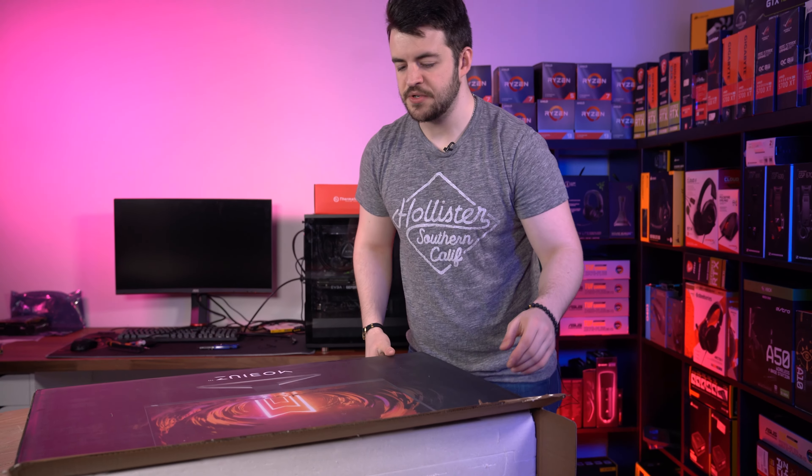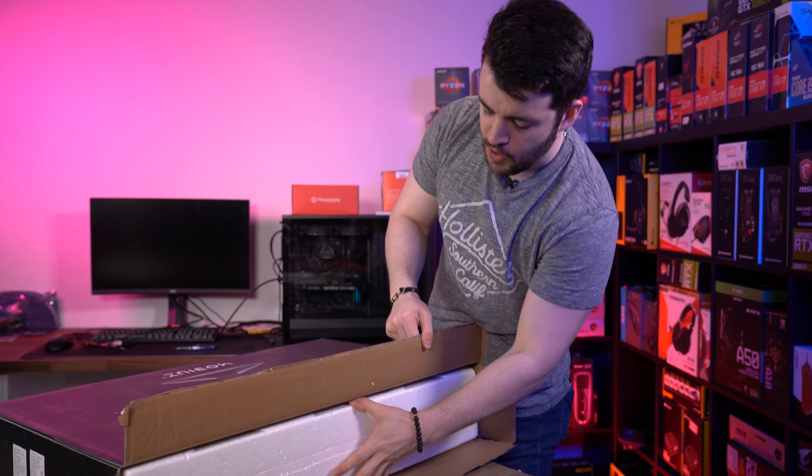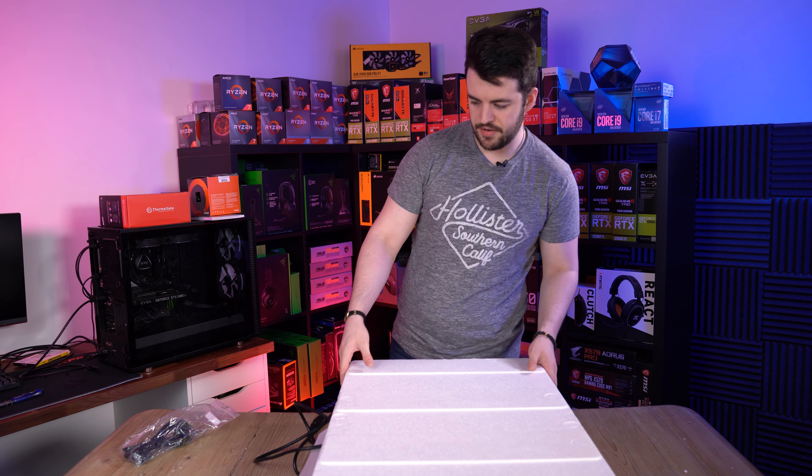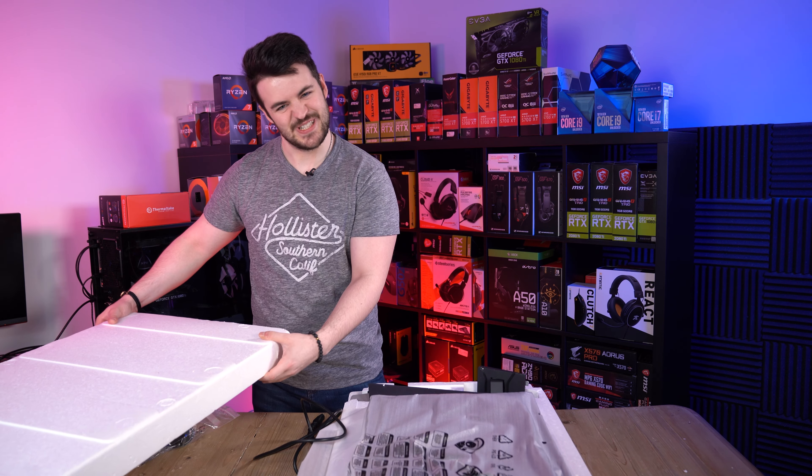There needs to be some sort of different standard for getting these things out of boxes — these are so hard to get out. Here it is. I hate polystyrene, as I say in every single video, so I'm going to just move that to one side.